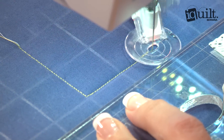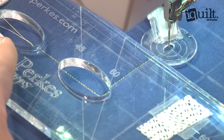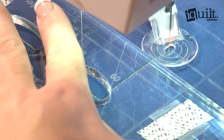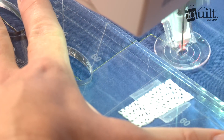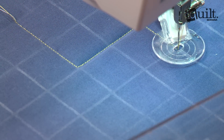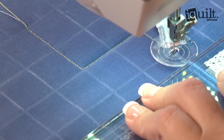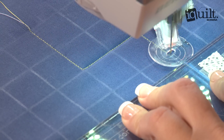You can see that as I'm stitching along here, the foot is just resting up against the edge of the ruler, and I'm able to change and rotate the direction that I'm stitching without having to stop and actually rotate my entire quilt, which can be a little bit fatiguing. So I'm just simply using that ruler as a guide for my hopping foot.